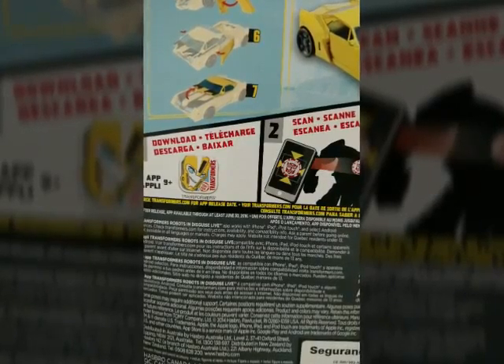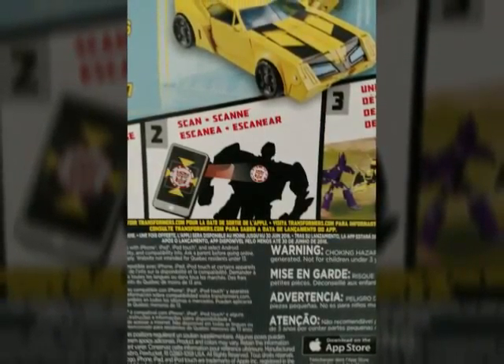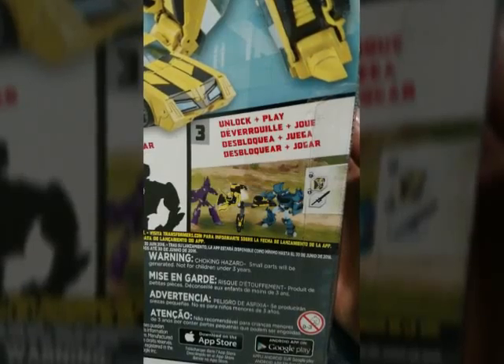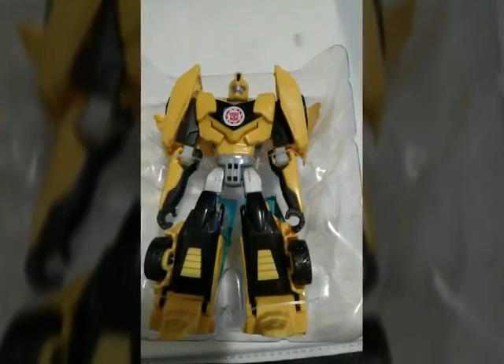The packaging shows you all the cool stuff it comes with and shows the transformation on the back — a simpler transformation than before. What's really cool is they have this QR code around the Autobot symbol that opens up the app with a lot of cool extra features. Bumblebee is packaged with that blue sword you just saw there.